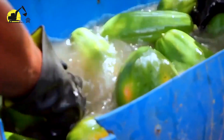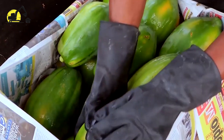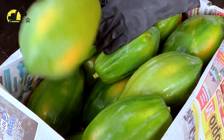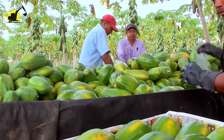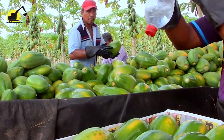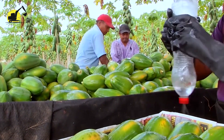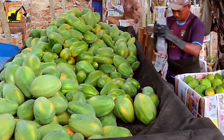When the papayas reach the next point, they are washed well and packed into wooden boxes. They are wrapped in plastic foam if they are sent to far-off places. At the same time, the remaining papayas are sent to factories where further processing will be done.